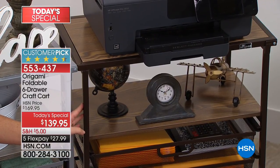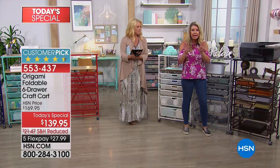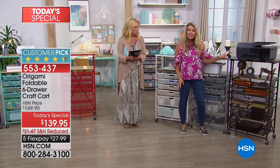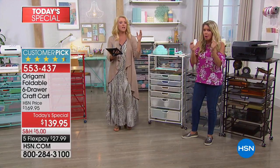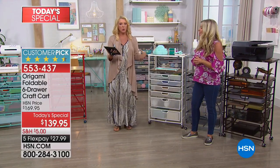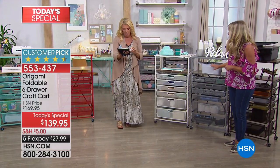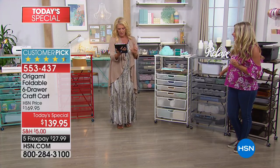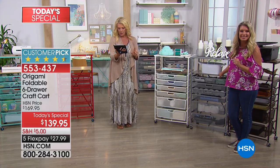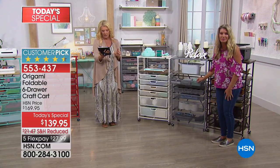If you have a bronze Origami at home, any other Origami in bronze, this is going to match — any of the whites, any of the grays. We've also done a really cool turquoise desk that's going to work back to the turquoise. Susan says she already bought one in black and uses it in her kitchen to hold extra kitchen items and bulk items — she loves it.